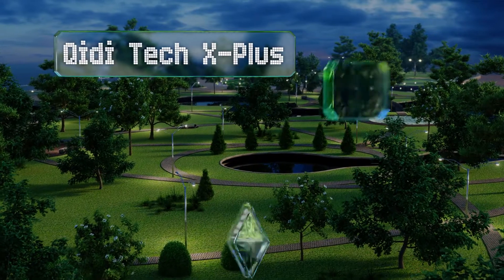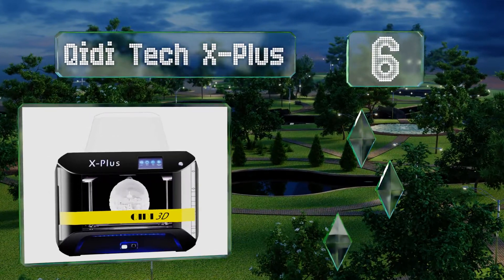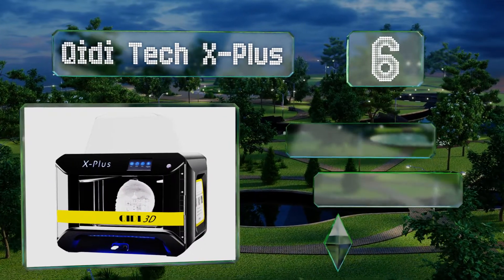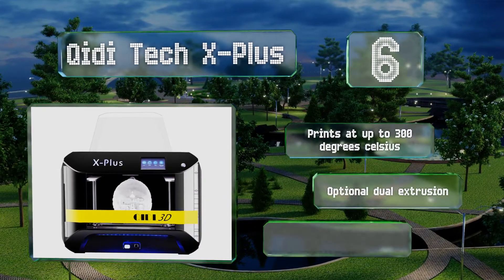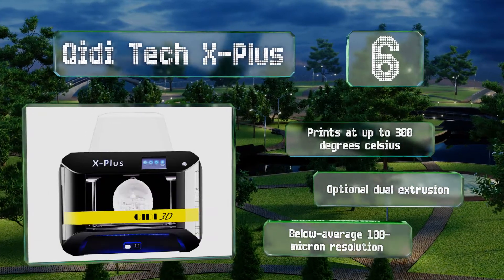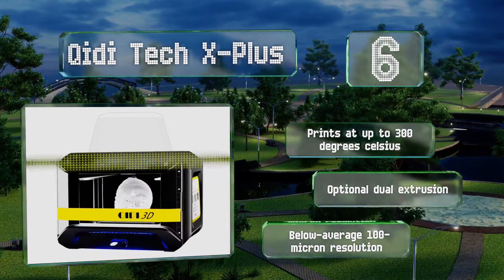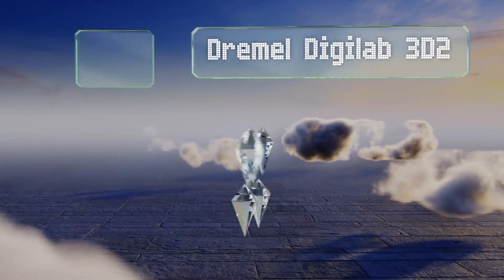Moving up our list to number six, a maximum build width of over 10 inches plus depth and height of about eight inches makes the GD Tech X Plus one of the largest options available. It uses a specially designed and well-refined slicer software suite that's both consistent and easy to operate. It prints at up to 300 degrees Celsius and offers optional dual extrusion, however its 100 micron resolution is below average.